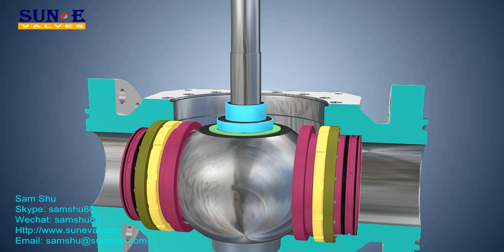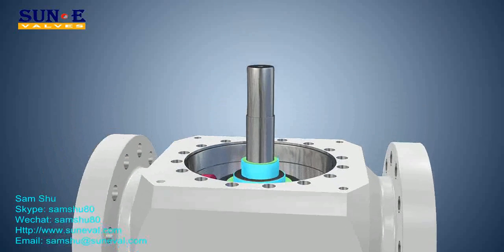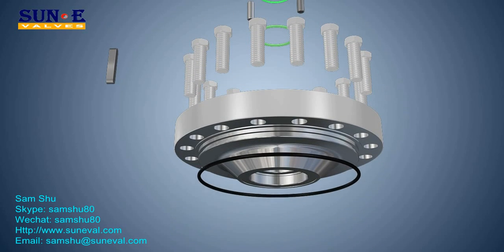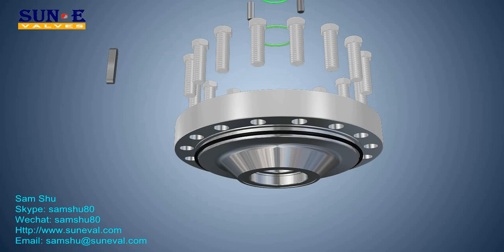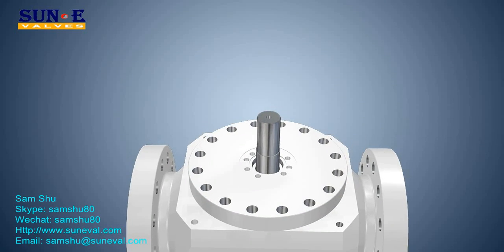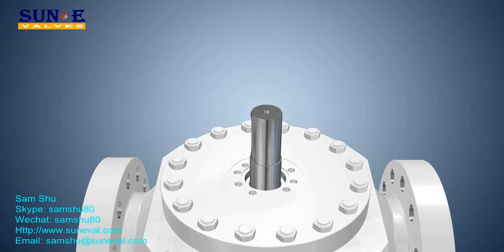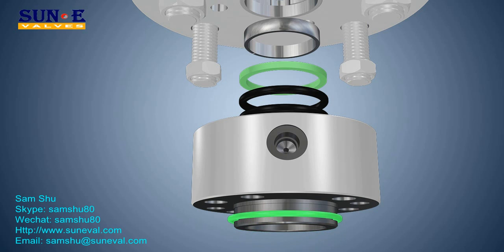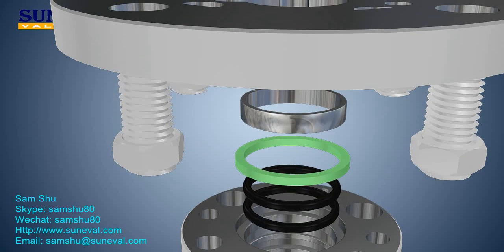An extended stem and fittings are available for below-ground service; a stem extension is required for underground installation or for valves that are not easily accessible. A variety of stem extensions for manual, gear, or power-assisted operation may be offered. Also available are piping and fitting extensions for gaining access to the body vent, body drain, and the emergency sealant injection fitting.